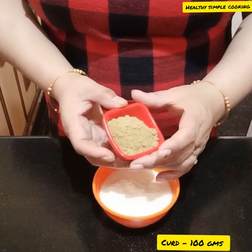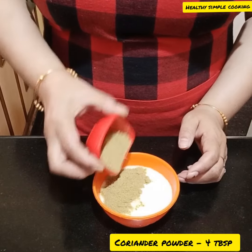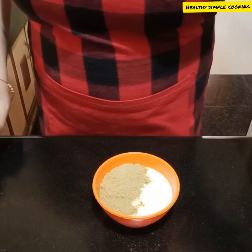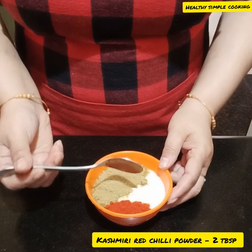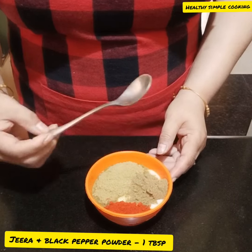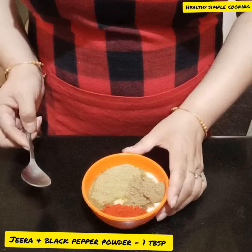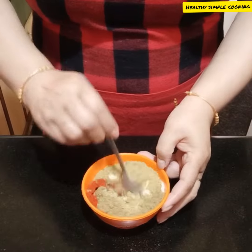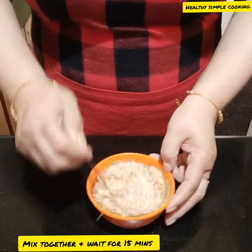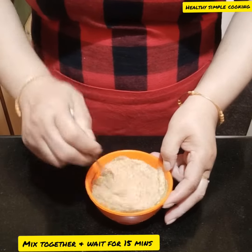I will make 100 grams of paneer. I will add coriander powder — 4 tablespoons of coriander, 2 tablespoons of Kashmiri red chili powder. I will also mix in black pepper and jeera powder, 1 tablespoon of pepper. Mix it well, because this will make the gravy better.